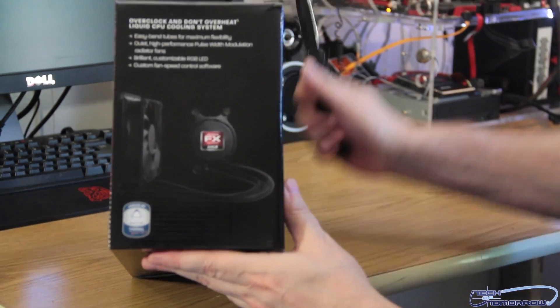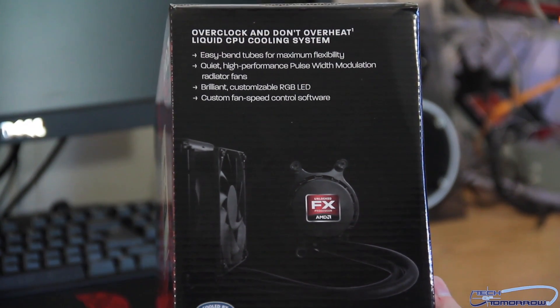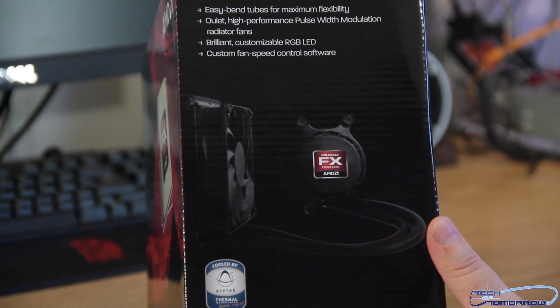Now, here on the side — let me get the camera to zoom in closer up there — you can see it says 'overclocked and don't overheat,' liquid CPU cooling system, all that good stuff. It says cooled by Asetek — however you want to pronounce it. Different folks, different strokes.